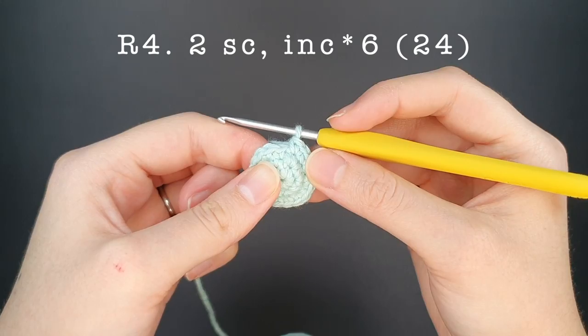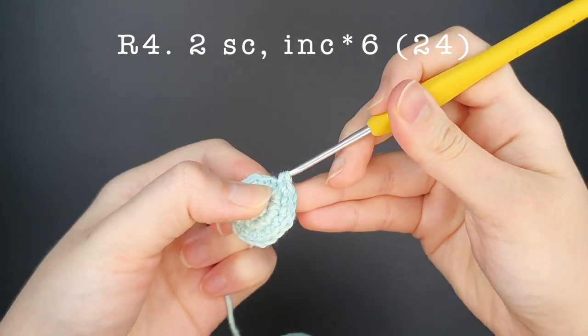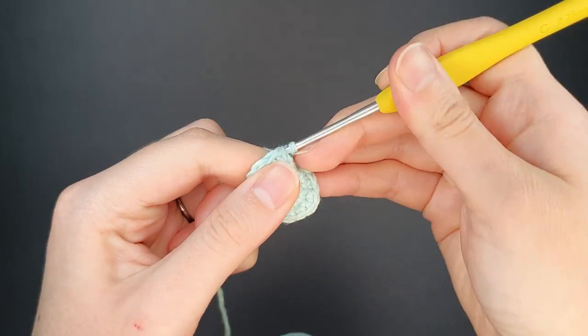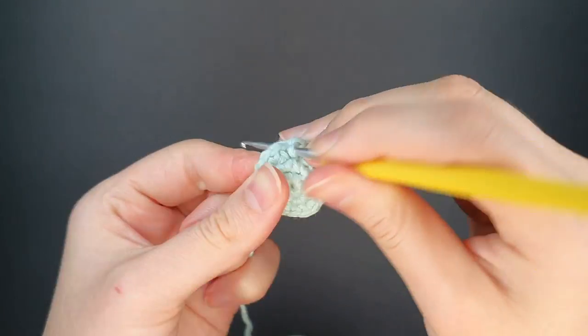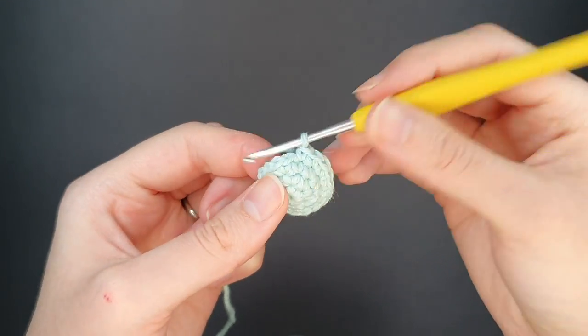For round four we're going to create two single crochets and then one increase, and we're going to repeat this pattern six times around. This is the final round of increases and at the end of this round we should have twenty-four stitches. After this we're going to do a few rounds of single crochets to build up the body of the jellyfish.